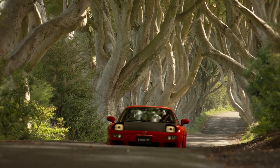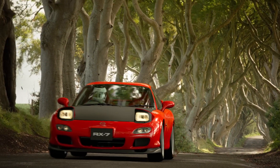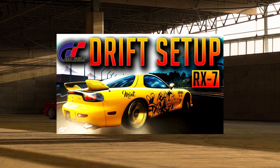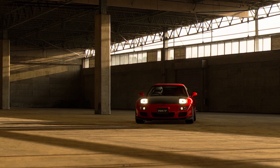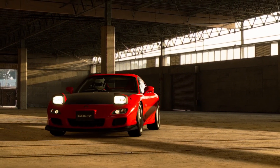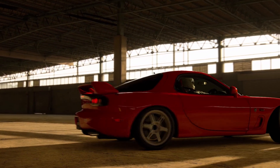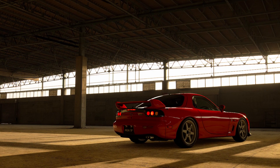Hello and welcome back to the channel. This is a video that's been requested over and over again. It's actually a drift setup I did a long time ago, back when I first started doing this. It's for the RX7 in GT Sport. People are asking if there's anything I've changed now that the game's been updated so many times and the physics have been changed, so we're going to take a look at that and I'll give you the revised setup.